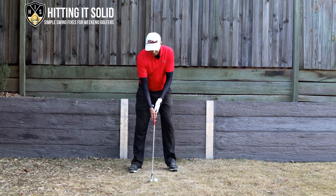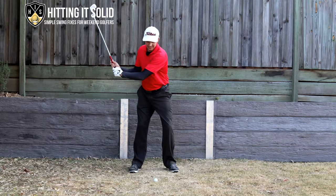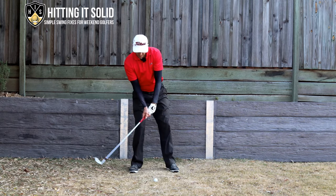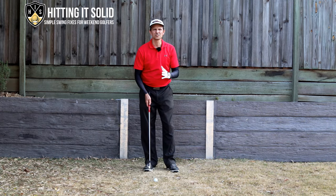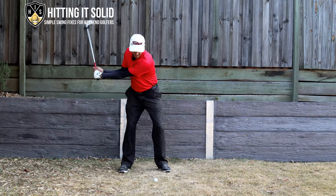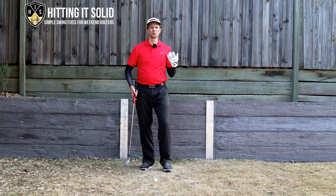The first common issue is weight shift. When you go to the top, you shift a little weight to the right side, and as you come down it's really important that you start shifting that weight onto the lead side as you come down to impact. Where a lot of golfers go wrong is they shift weight to the rear side and keep it there — the right shoulder drops, they hit somewhere back behind the ball, and finish in a poor position.